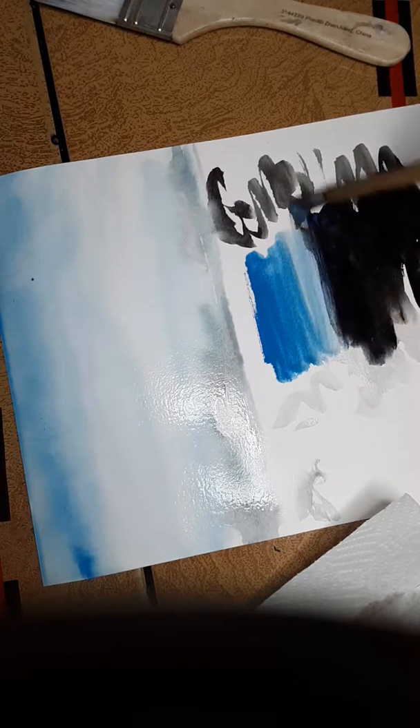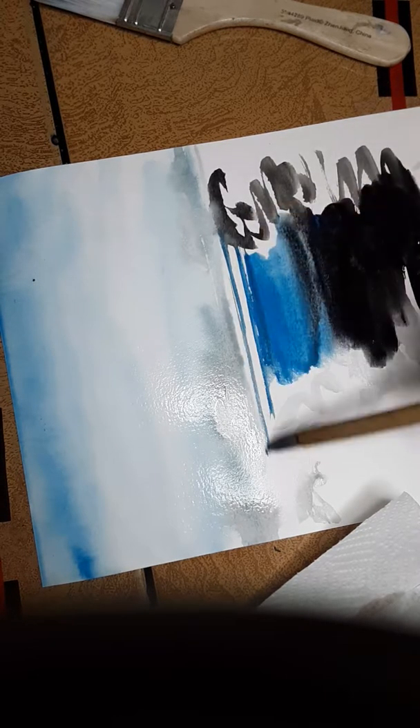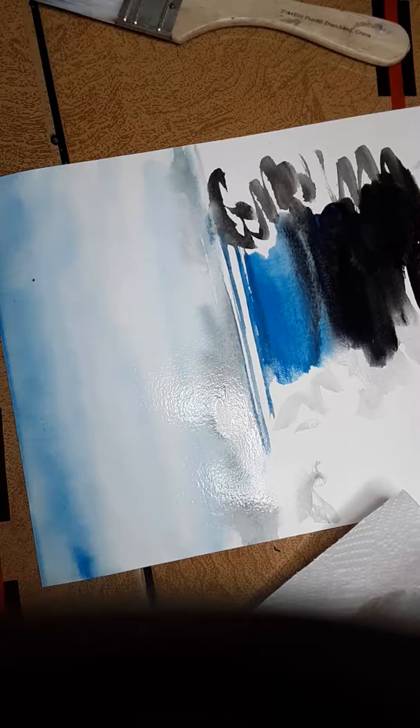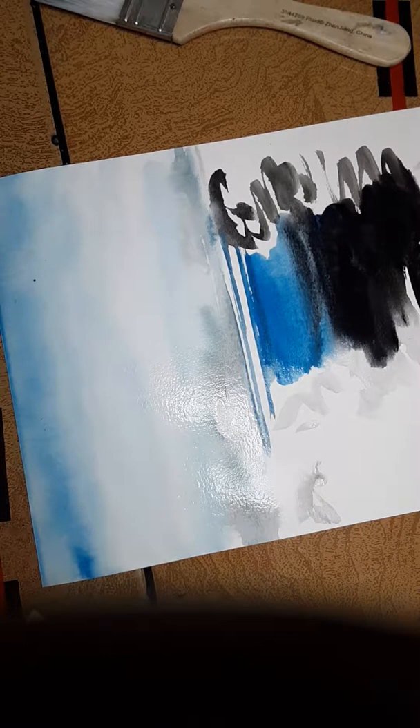Always have something to test your water with — a paper towel — and have three clean waters. I'm going to put in the permanent blue again, just like this, and run it up here. Remember: backgrounds are always light. Have three clean waters when you're working with opaque and watercolors.